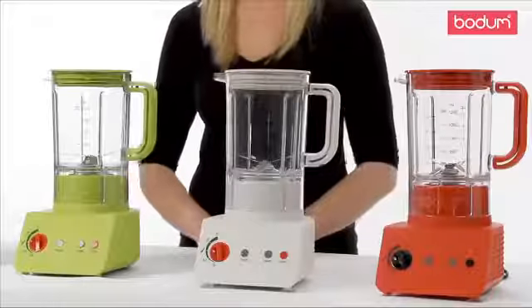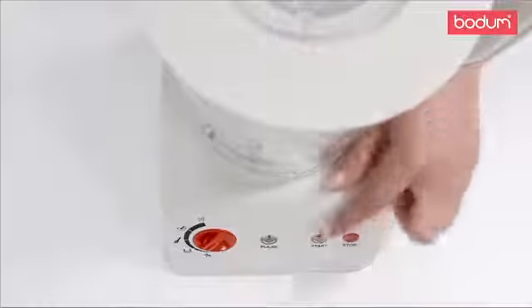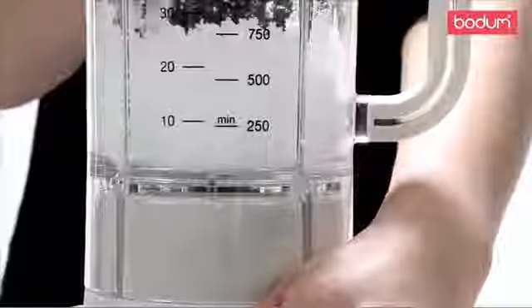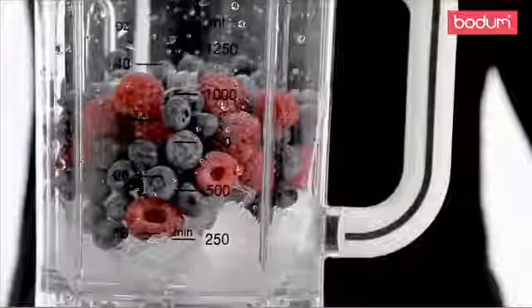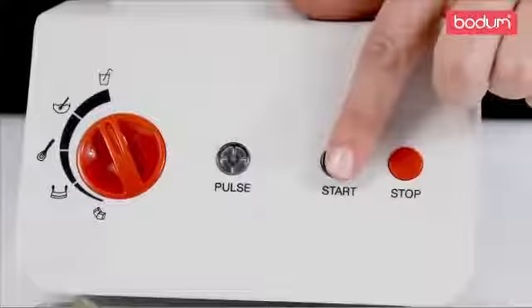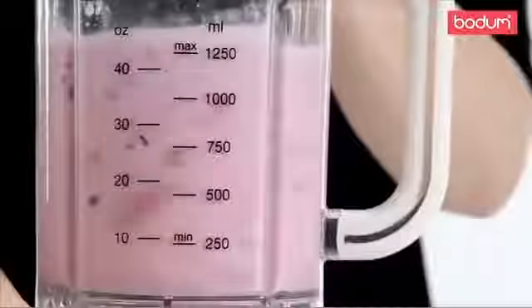Crushing ice works great alongside the pulse function to get just the right size ice chips for any frozen drink. And the chop speed works well to chop nuts and spices. Mix, puree and liquefy will pull together your ingredients and transform them into a smooth, even consistency.